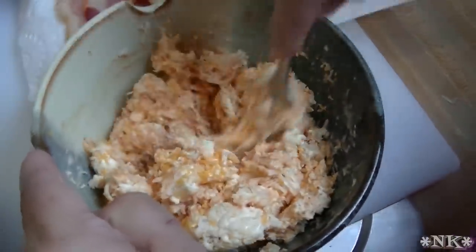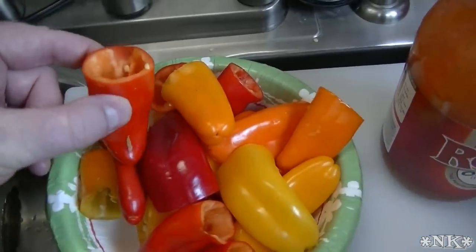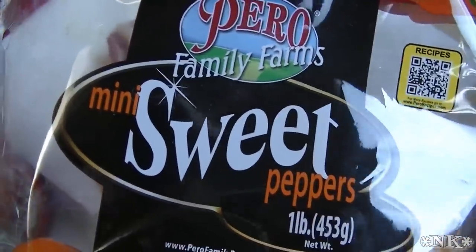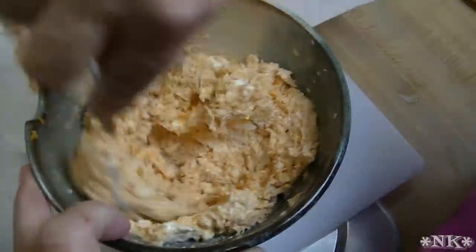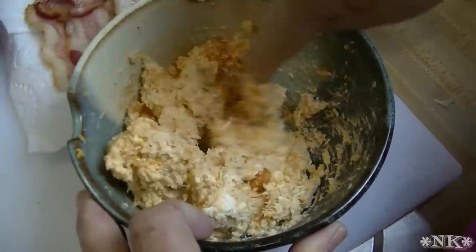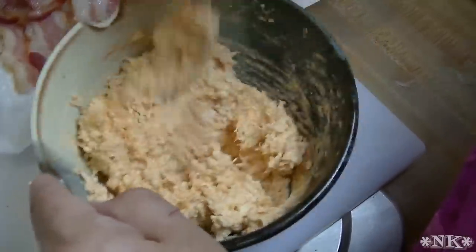That's going to be the easiest way for us to get it inside the peppers. These are the little sweet bell peppers — they come in a bag like this. You can get them at Sam's Club, Walmart, Harris Teeter, Food Lion — I've seen them at all of those, and they're relatively inexpensive, about $2.50 a bag, and there's a lot of peppers in that bag. I'm going to add just a little more Frank's Red Hot — all to taste. Frank's Red Hot isn't especially hot to me; it's not nearly as spicy as Tabasco or something like Cholula. So there's one filling right there.